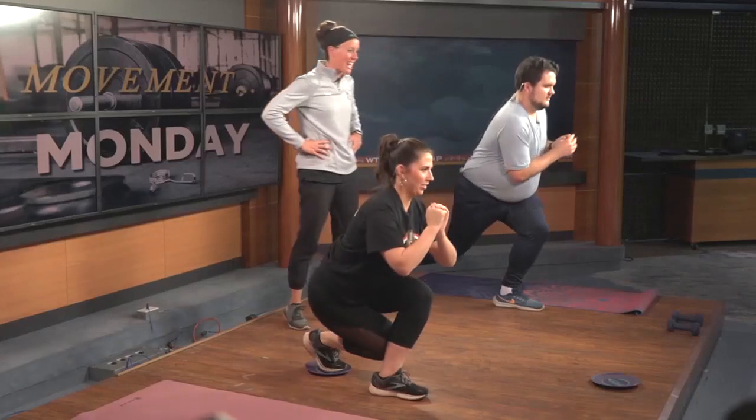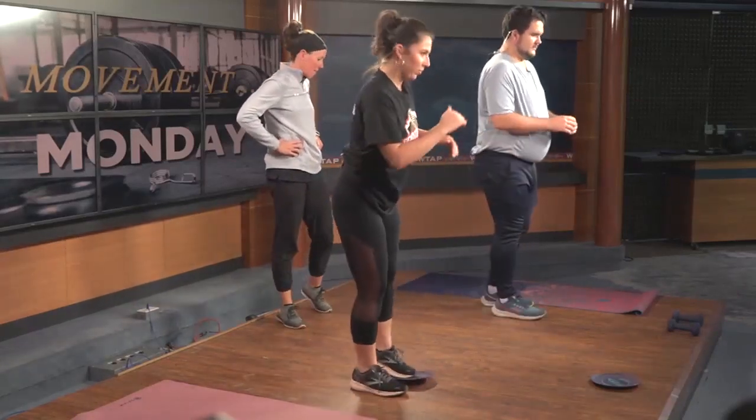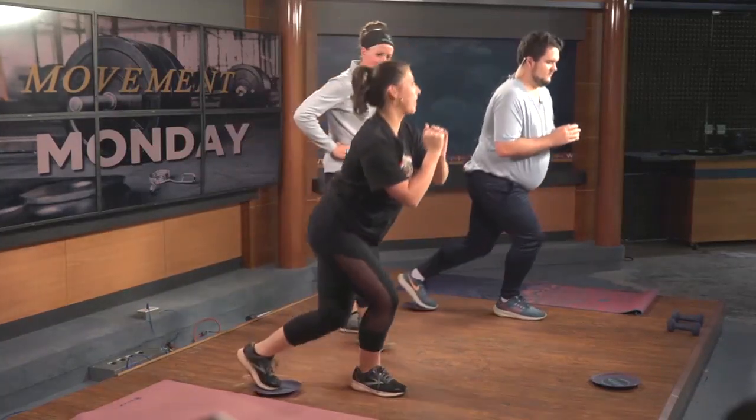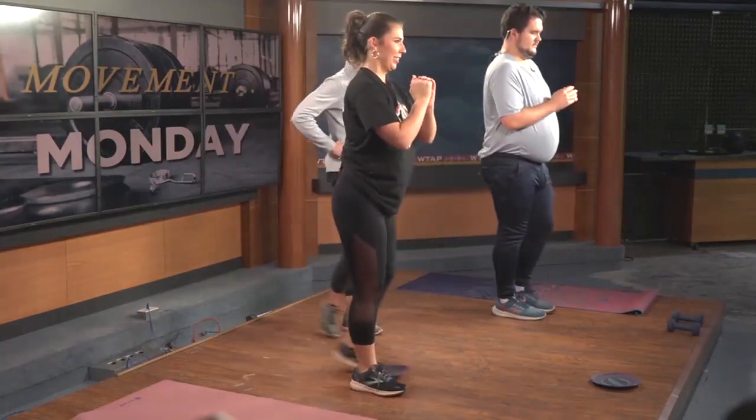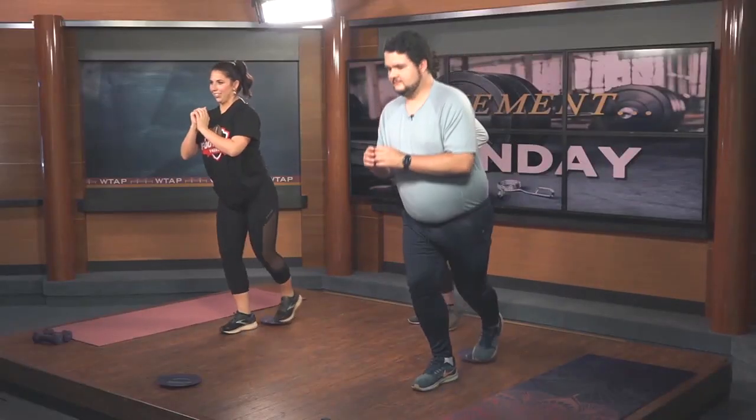Switch to the other side, focusing on that lower body. A lot of people don't like to work the lower body, but it's a good thing — it gets your heart rate up. Big muscles need that blood flow to those areas. Rest, very good.